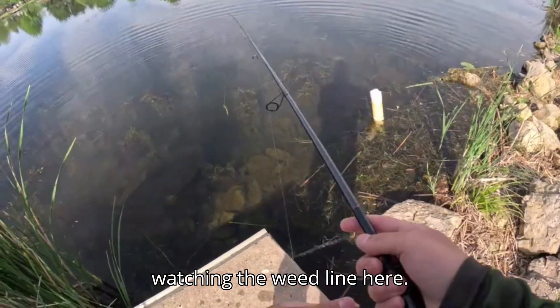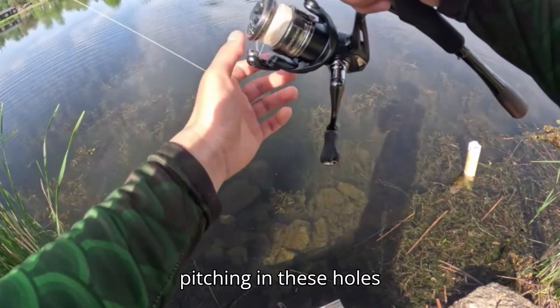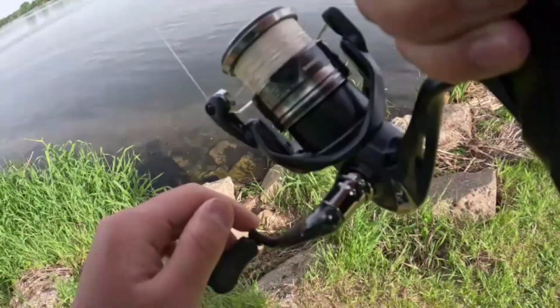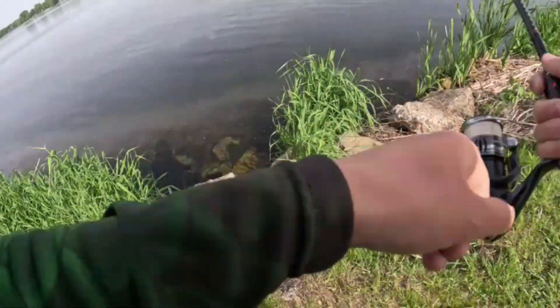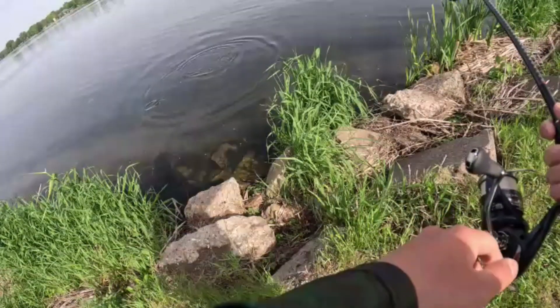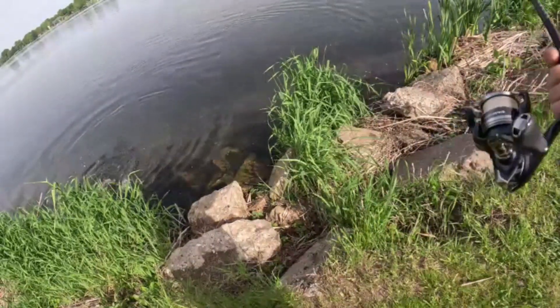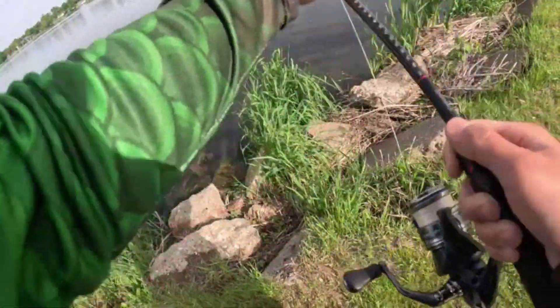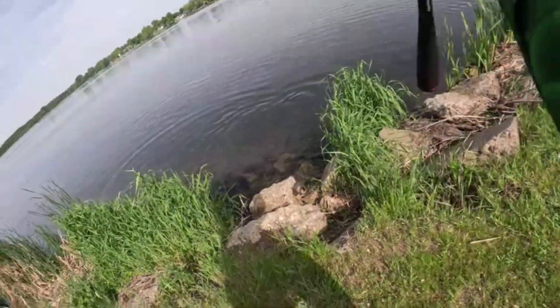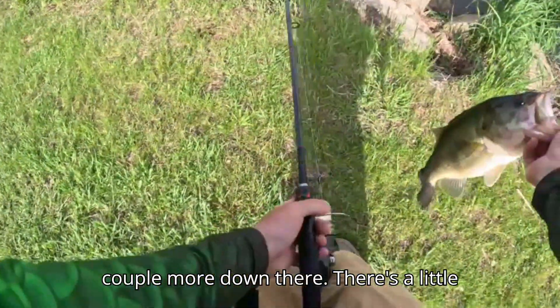What I'm doing is watching the weed line and pitching into these holes. Guys, I'm hooked up with one — I can see like three more with it. Oh my goodness, there's four or five of them! There's a good one — there's a couple more down there, there's a little guy right there.